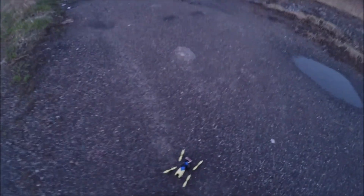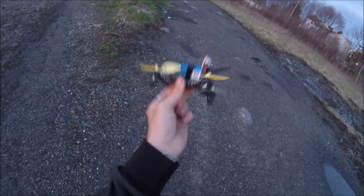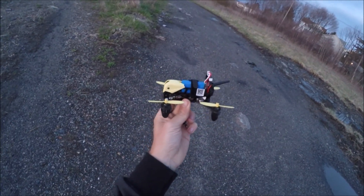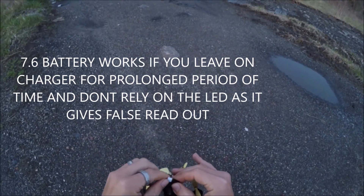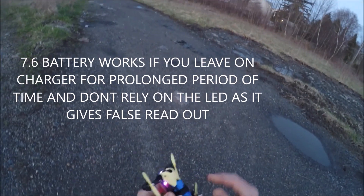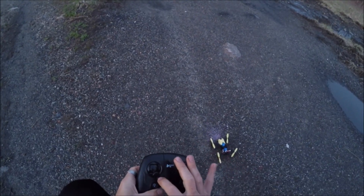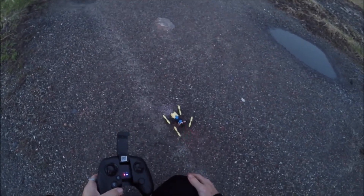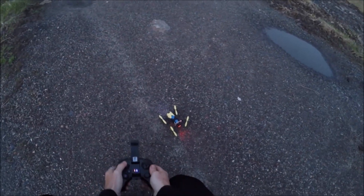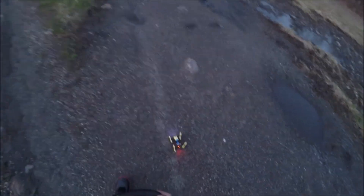JDrone here, Hubsan Storm. The blue battery is not the stock battery — that's a DM009 battery, 7.4 volt versus the stock 7.6 that this normally comes with. I've had no real luck with the 7.6 volt battery, so we're gonna try the 7.4 on this and see if it works. It's a 600 milliamp-hour battery — the DM009 is a much larger drone compared to this. Looks like we're good to go, let's see if we get some flight time.